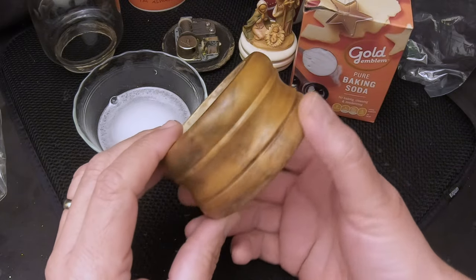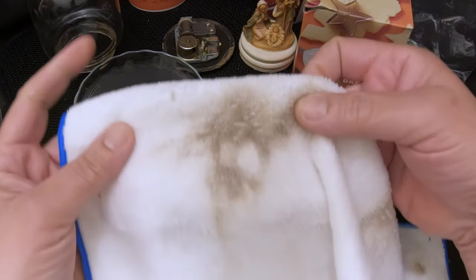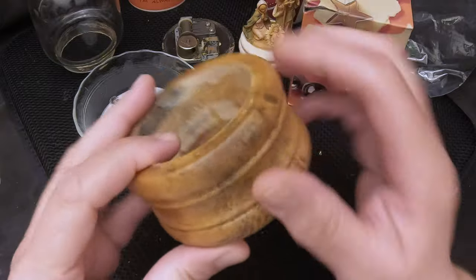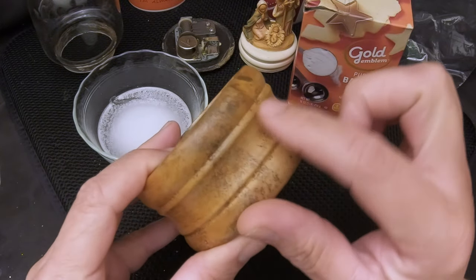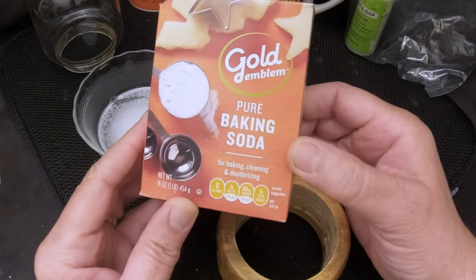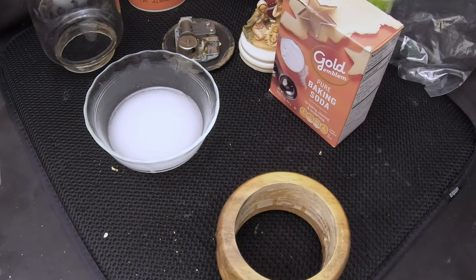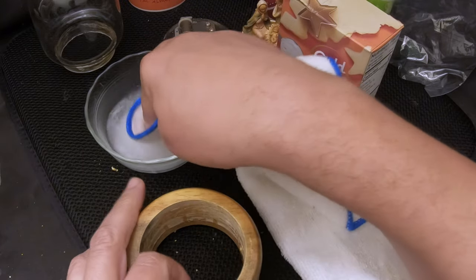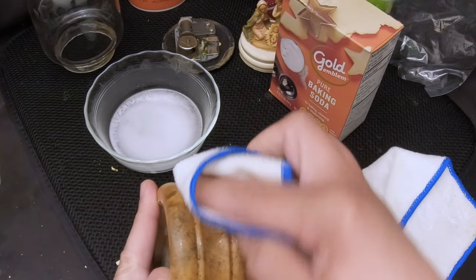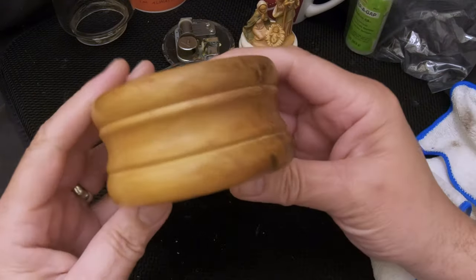We cleaned up the base as best we could with the vinegar — it looks cleaner, it does look better. We got a bunch of that mold off as you can see on this white cloth. Now there's still some that looks like it's stained on the wood. The recommendation was vinegar as one option, then baking soda and water as the next option, so we're going to give baking soda and water a try. At the very least maybe it'll deodorize it a little. The baking soda took off a little more, so we got a bit more off.